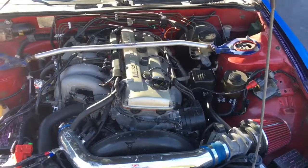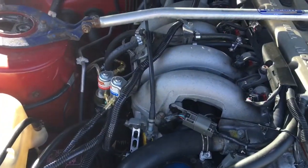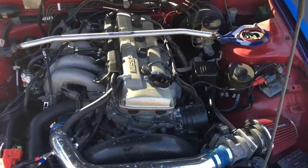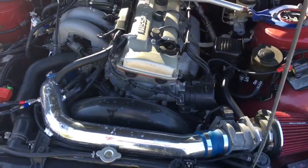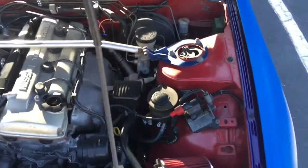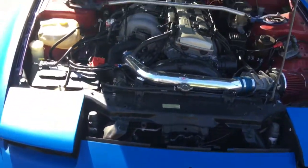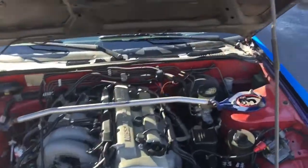Stock exhaust, stock ignition — stock, stock, stock. It's got a cold air intake, other than that there's nothing. This is the 240, this is what's gonna be getting nitrous, which I kind of already did, but I'll go in more depth in another video.